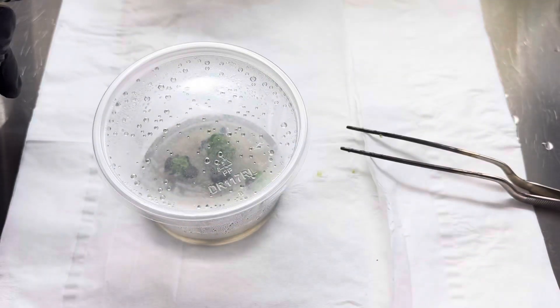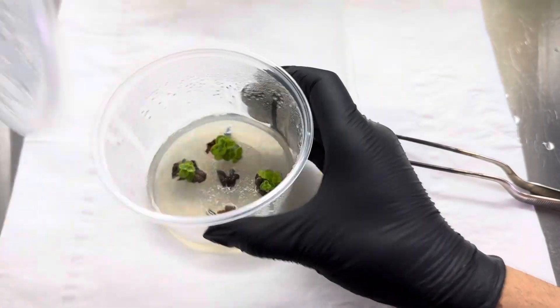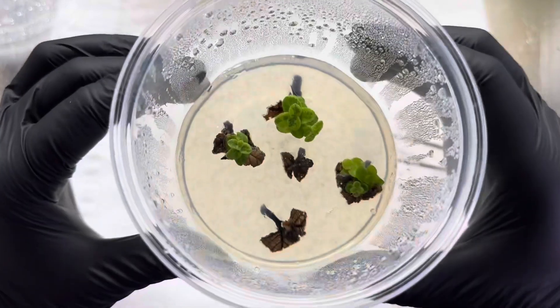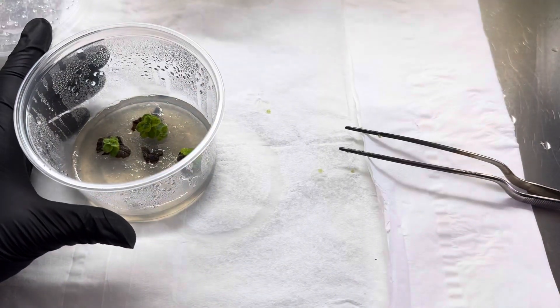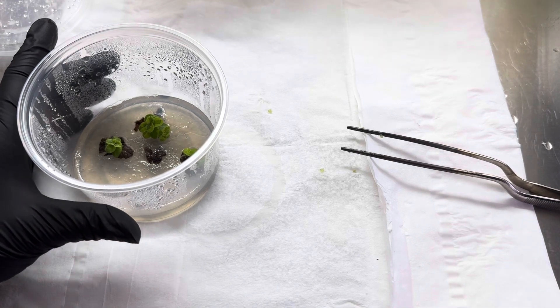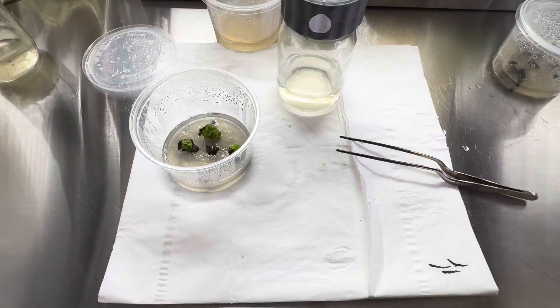All right, so something a little different. We're going to take these coleus — they're doing really well — and then we're going to use one of the biocouplers from Lant Cell Technology.